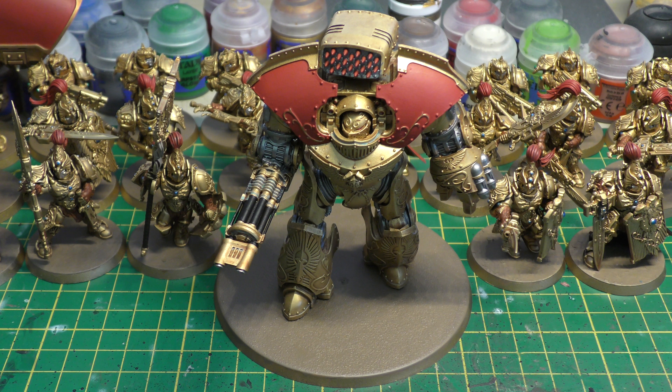Concentrated blast is range 72 inches, Strength 9, AP 1, Heavy 2, with Exoshock. Burst fire is range 48 inches, Strength 7, AP 3, Heavy 7. Exoshock means if it scores a penetrating hit, you roll a D6 and on a 4+ a second automatic penetrating hit is inflicted on the same target, and cover saves may not be taken. If you score two penetrating hits, on 4+ each you get two extra — that's horrific.